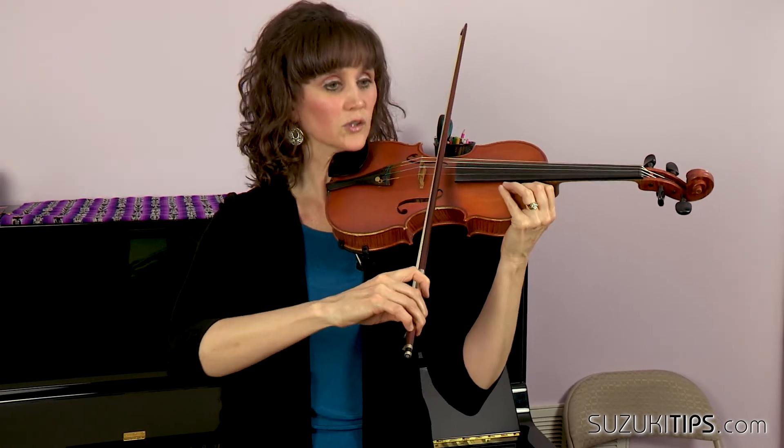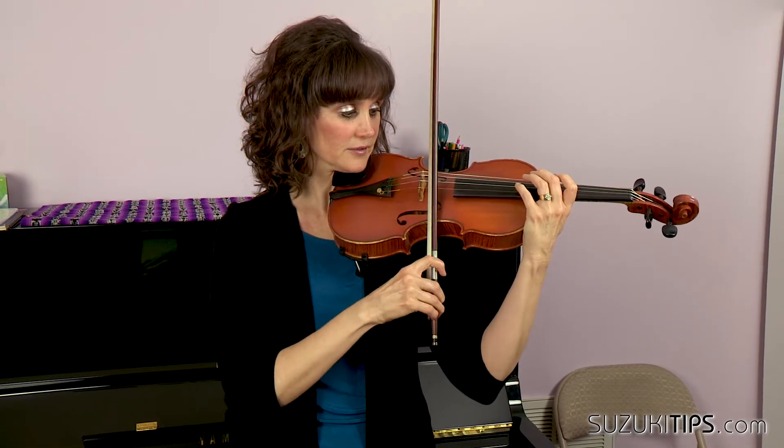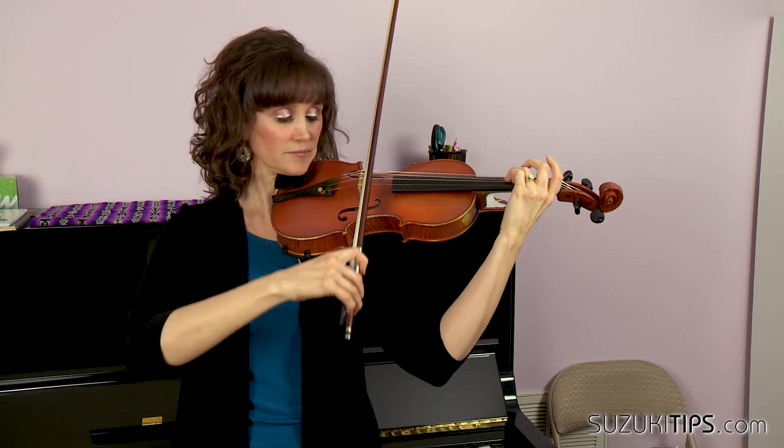Once you've done that, you can smooth it out. Cross over — we don't want the drag on the A string. Stop, cross over. Then we're going to put the fingers to that, and I like to do it staccato just to learn it.